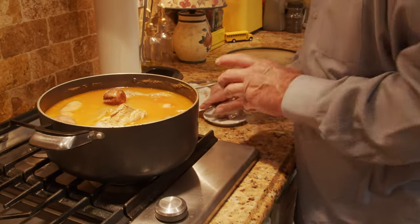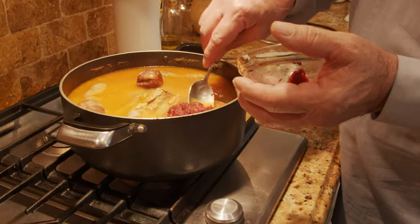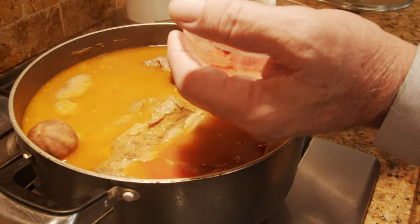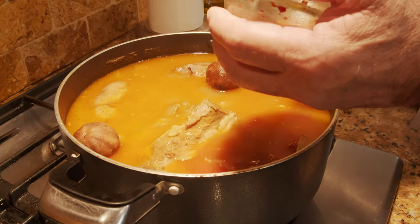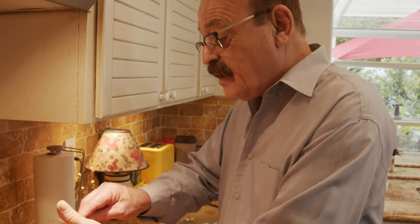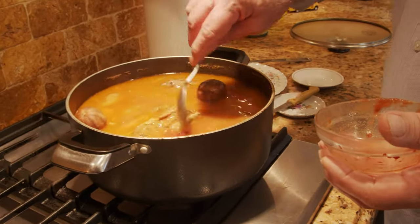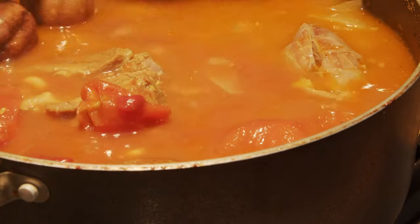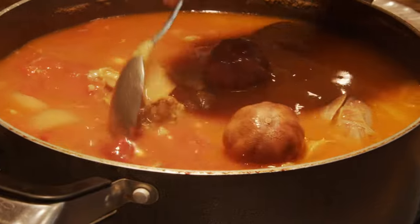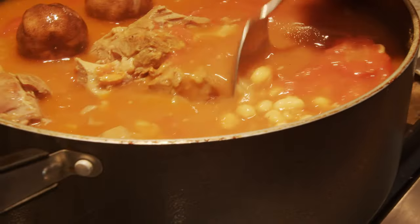Now I add the salt — you'll want to taste it later to see if it needs more. Then it's time to put in the tomato paste. Now we're gonna let it cook for another hour or so and then it'll be done. I'll show you how to serve it. We leave it alone for another hour and then come back.